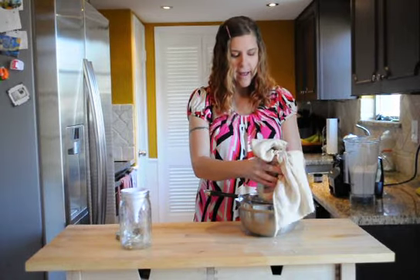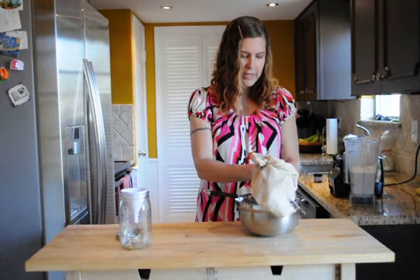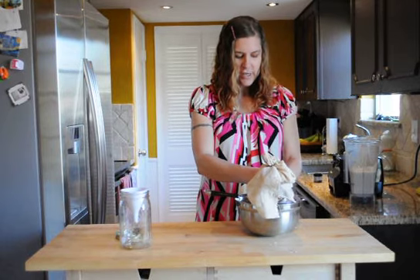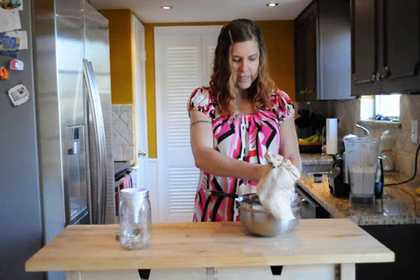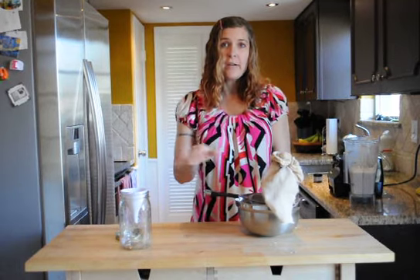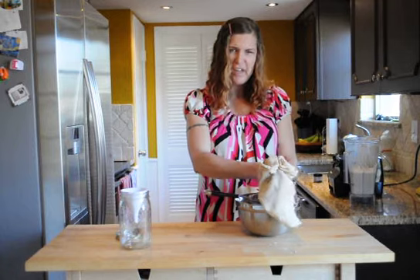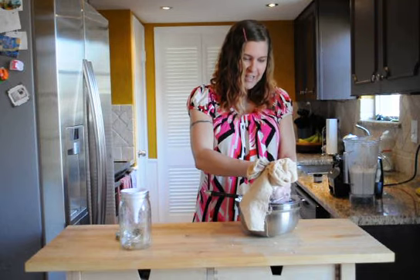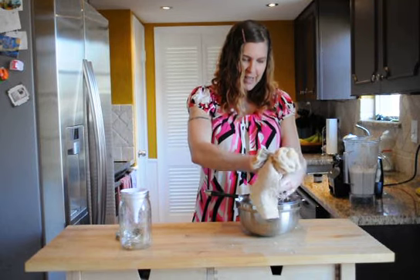You've got to remember that this homemade almond milk doesn't have chemicals in it, so you're going to have to shake it because it will separate in the fridge. It should be good for about a week or so — mine never lasts that long!